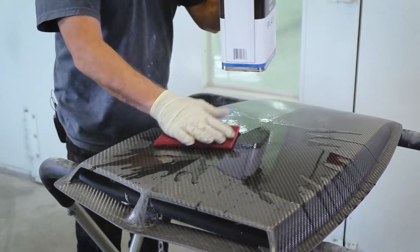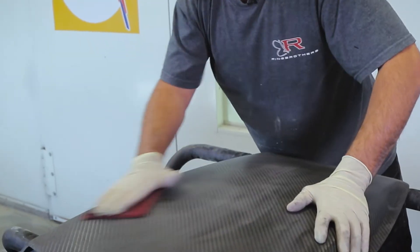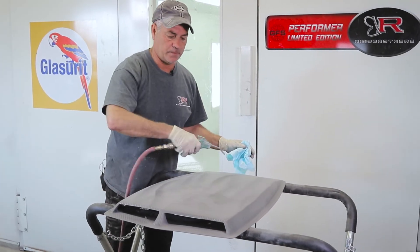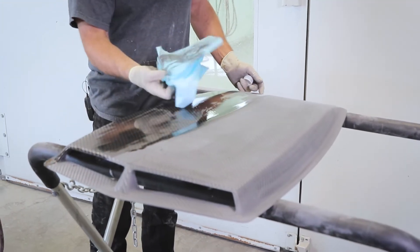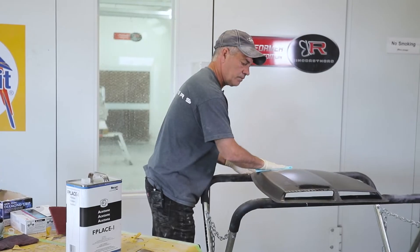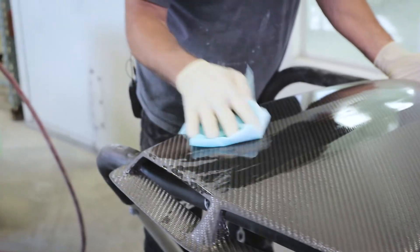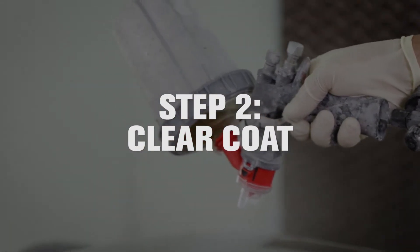I'm going to scotch bright with acetone. This is the most important part of clearing carbon — we have to get all that dust off. See all this black? If you just did this once and then cleared it, you'd see streaks. So what I'm going to do now is change out my gloves and wipe it off one more time. You can see I'm not getting anything anymore — that's what we want. We got it wiped off; we're ready to add some clear.